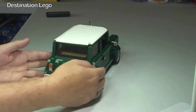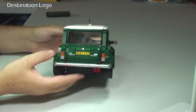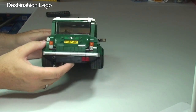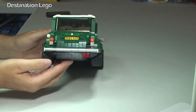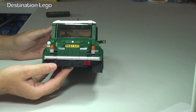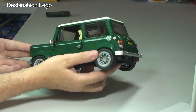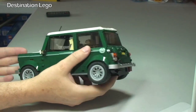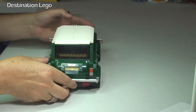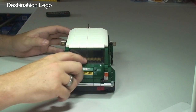Going around to the rear of the vehicle, we can see some of the detailing — obviously we've got the lights and the indicators, and that's going to represent the fog light on the rear right. There's a little tailpipe exhaust pipe coming out of the rear there. Let's just open up the rear now.